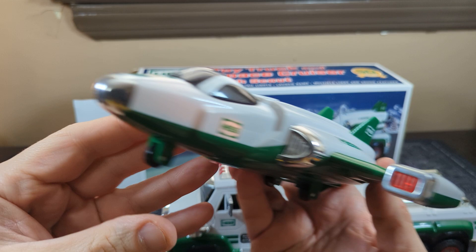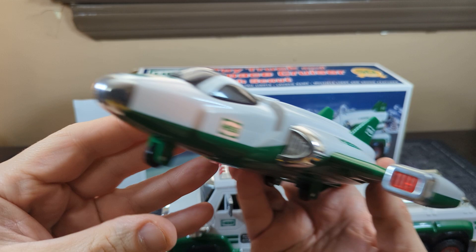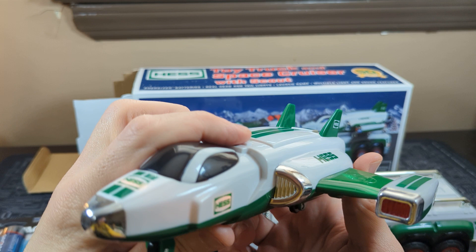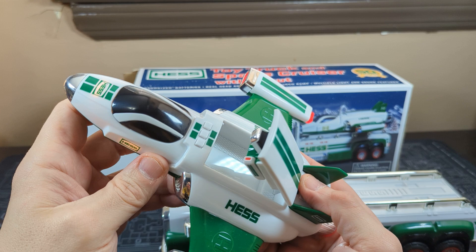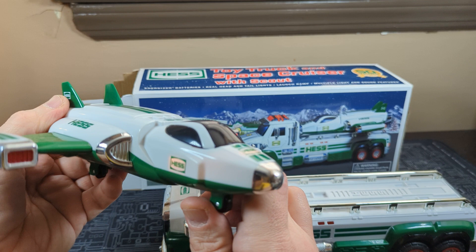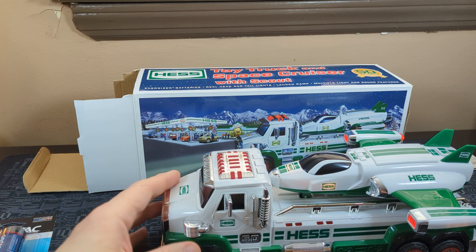Whoa! As you can see, it obviously makes a lot of cool sounds. We've got the little Space Pro Vector. The little Hess lights up, and the burners light up. Hopefully you can hear that and hear me over it. That's really cool.